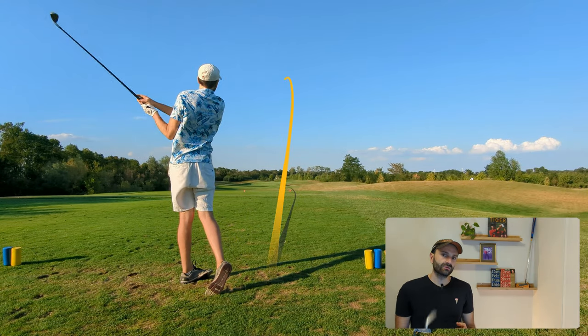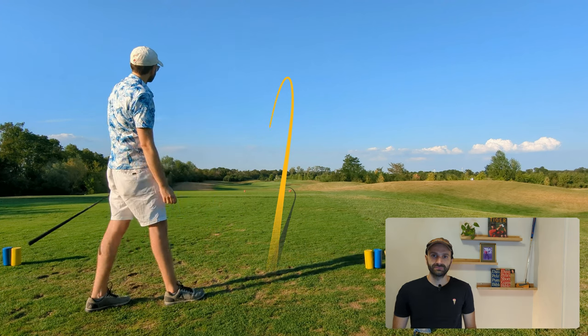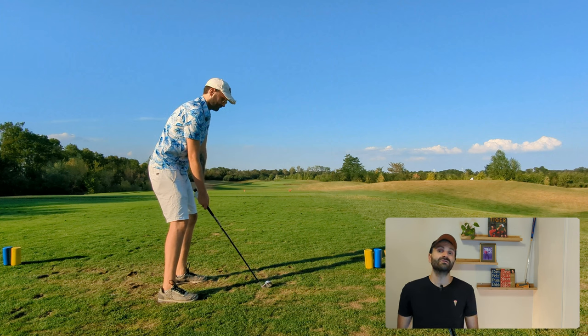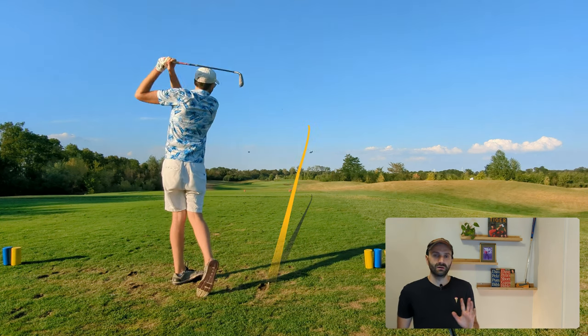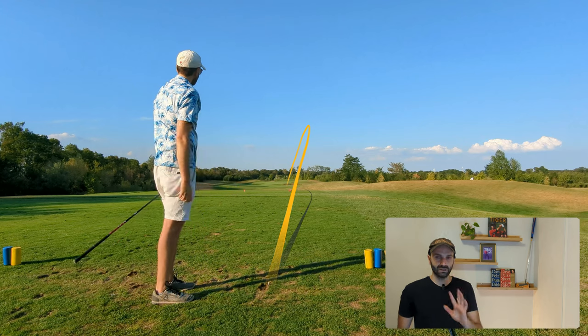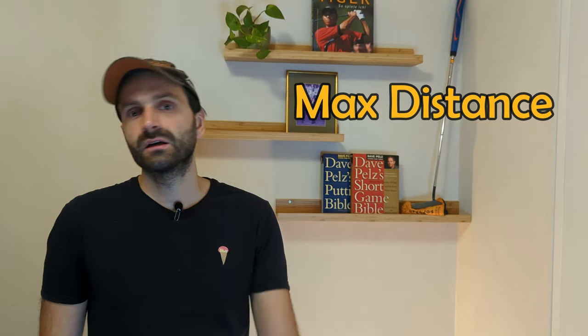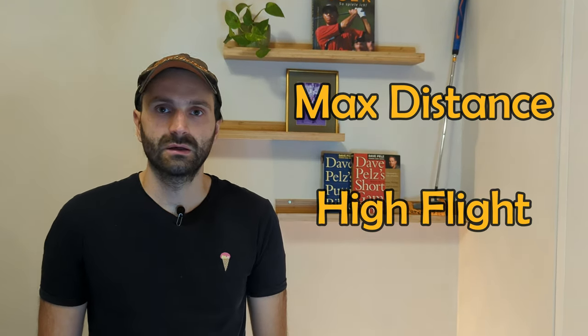Next is an eight iron again on a short par three. The RAC OS goes first and hits the green in regulation. The M4 does not — no comment, definitely not the equipment's fault. Both sets are game improvement irons. The M4s are designed for maximum distance while also having a really high ball flight, and in my test I can completely confirm both claims — those irons are rockets, they go a mile.